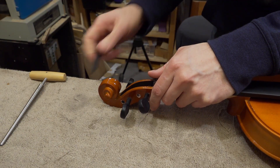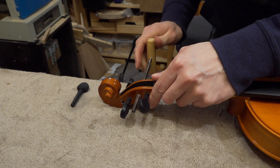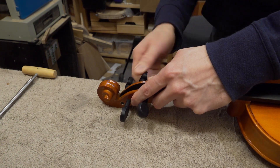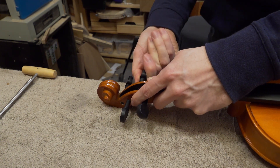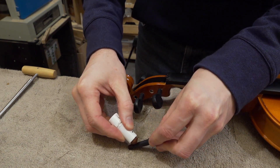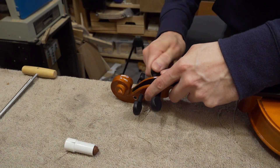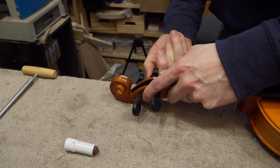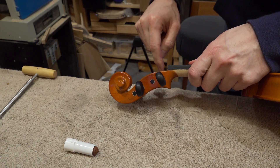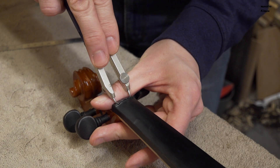I will start with the pegs — I want them to go a little bit deeper into the holes. I am going to put some paste on them so that they turn smoother. I will also change the spacing of the strings over the nut so that there is more space between them.